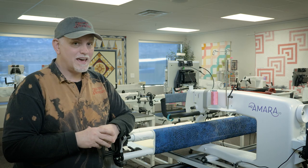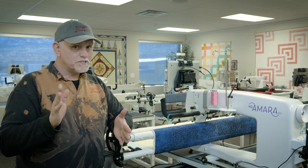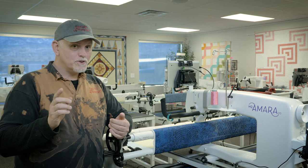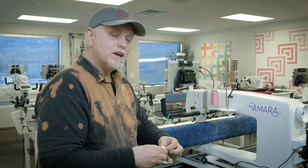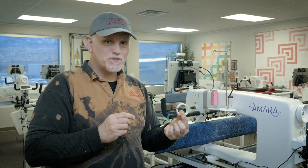Hello everybody and welcome to the HandyQuilter Studio. My name is Jamie Wallen and I've got a wonderful tip for you if you've never used these wonderful simple channel locks from Handy Quilter. It comes two to a package and I love them because they're so convenient and I can use them on the fly for anything.